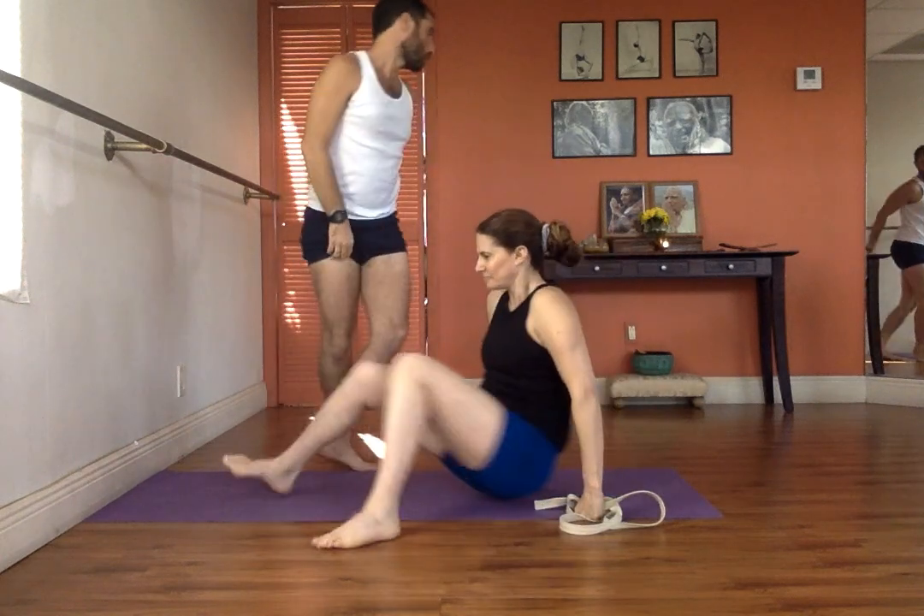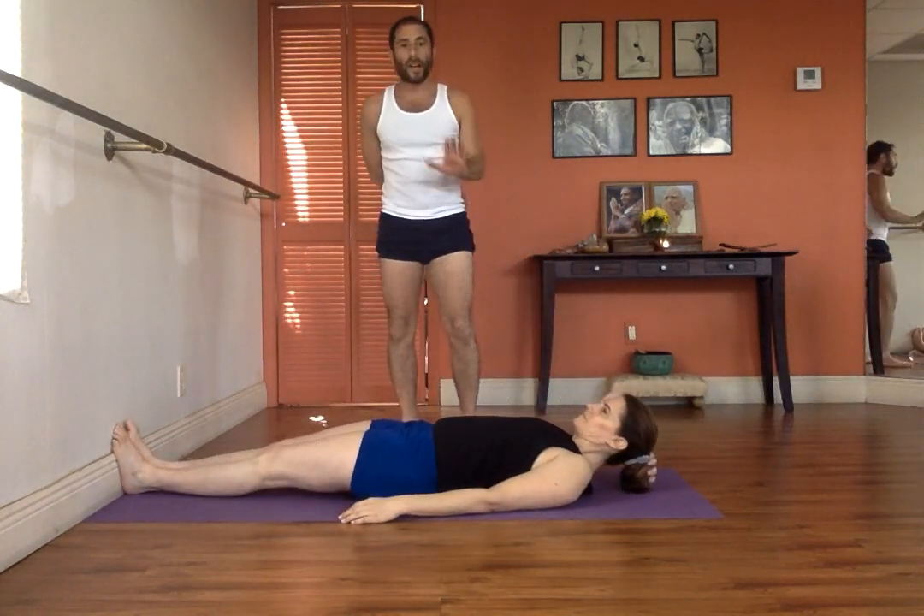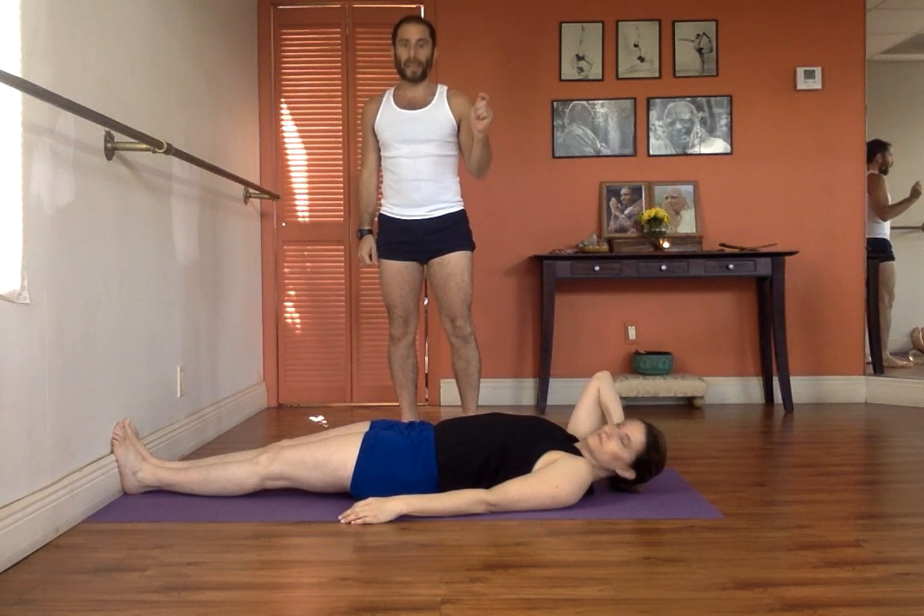I will be teaching her, and you can follow us. So, the first pose is called Supta Tadasana.